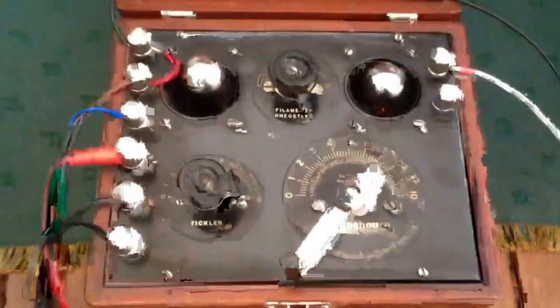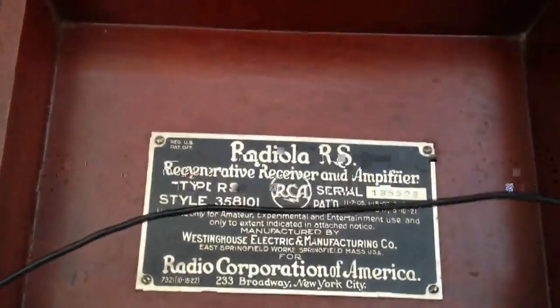Yes, another radio. This is a RCA Radiola RS from approximately 1923.